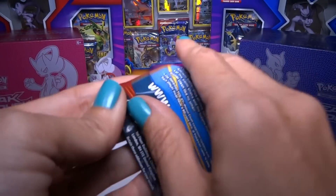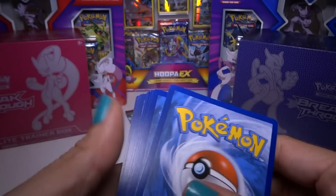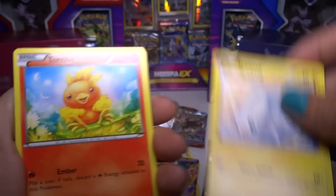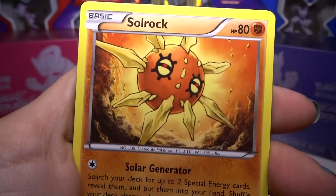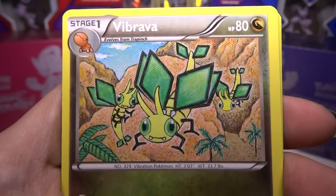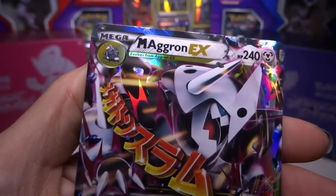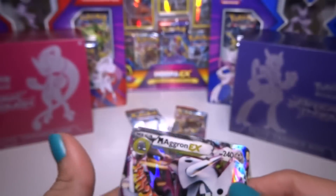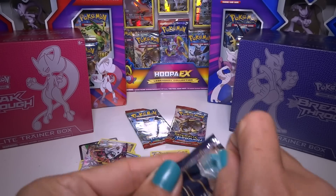Let's open this one. Code card. Tynamo, Torchic, Staryu, Solrock, Dive Ball, Tentacool — a really cool card — and Weakness Policy. And Mega Aggron EX! Two incredible packs, so good. I'm so glad I bought this tin already. Like even if the other packs are bad, this is totally worth it.